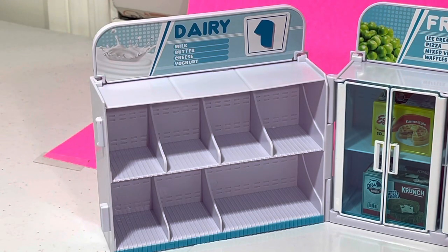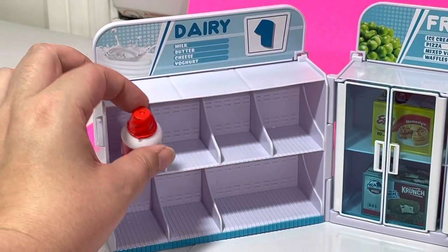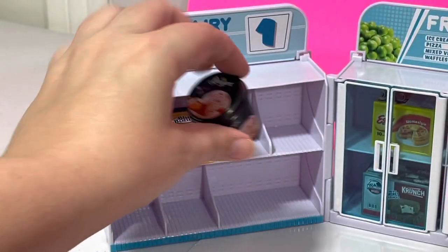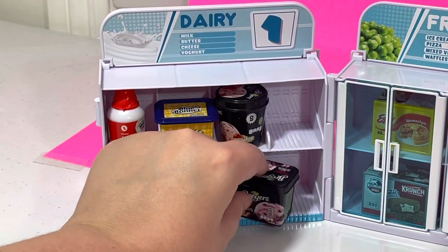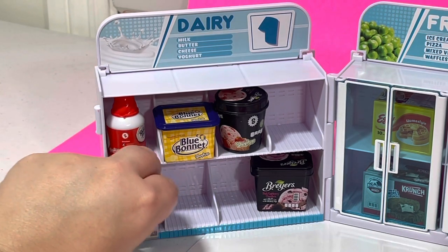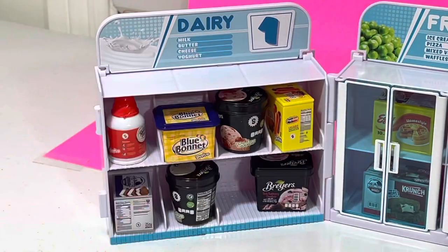Next is our Dairy section. We can have Milk, Butter, Cheese, and Yogurt. Now thinking about Real Littles, I don't think there's any cheese, and I don't think there's any yogurt or milk, so we'll go ahead and just put some more Frozen stuff on here. But for the dairy, we'll go ahead and put our Ready Whip. We'll do our Blue Bonnet Butter. And we'll do some more ice cream — if you love ice cream, you should definitely buy some Real Littles, because Real Littles has a lot of ice cream. We'll do the Black Raspberry Chocolate. We'll do the Klondike Sandwiches. We'll do the Breyers Vanilla. And lastly, we'll do the Popsicles.